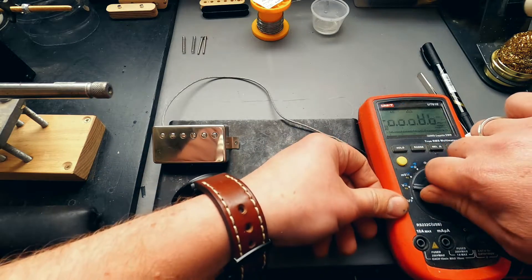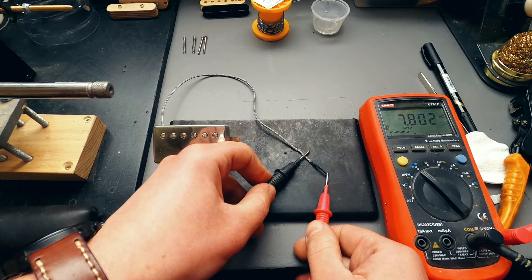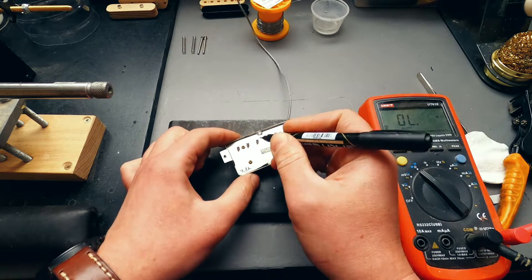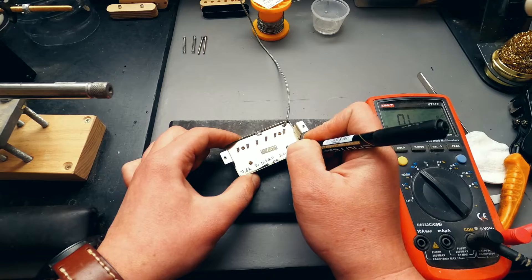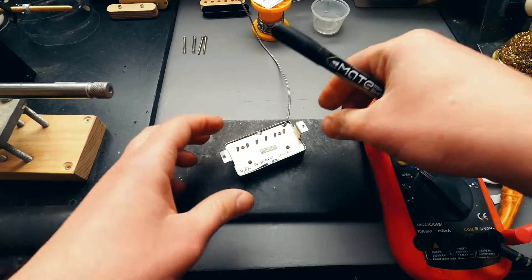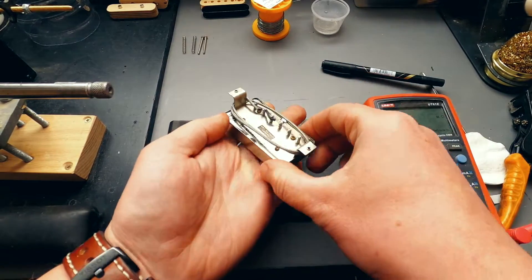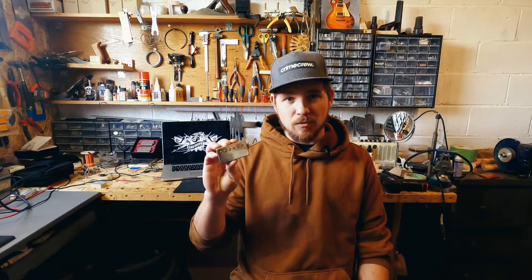So that's it — the pickup is done. We just need to check the resistance. So, my friends, we've got an awesome pickup with a cover. I hope this information was useful for you again. Leave your comments, subscribe to the channel, press the bell to stay in the loop of new videos. And I say goodbye — see you soon.